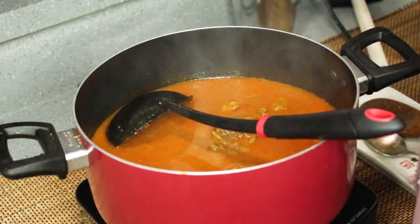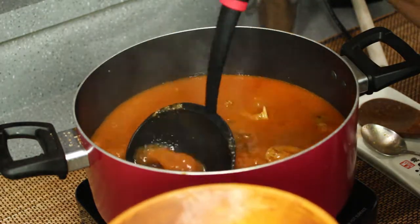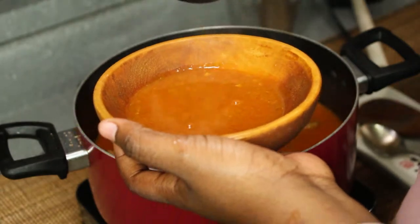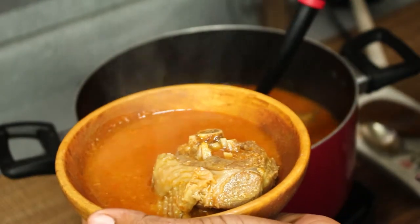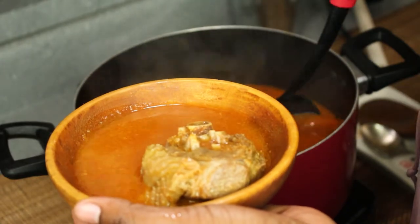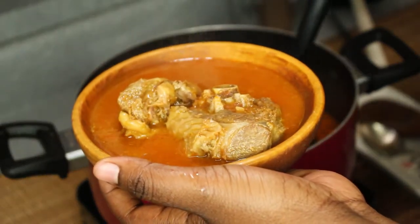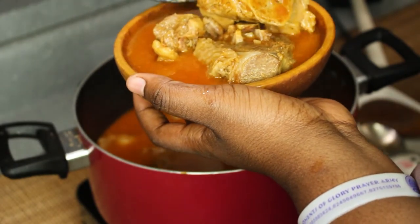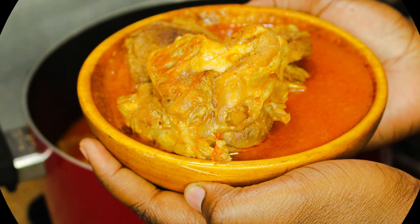Look at that — our soup is done! Some people might want to put some okra in there for garnishing, but this is pretty much it. The soup has been cooking for a long time and we are ready to eat. Look at that — oh my god! Let's get some big pieces in there. Now tell me that this doesn't look good!